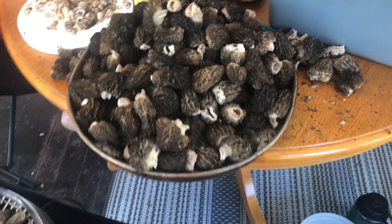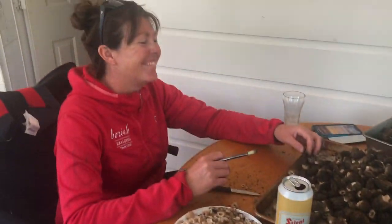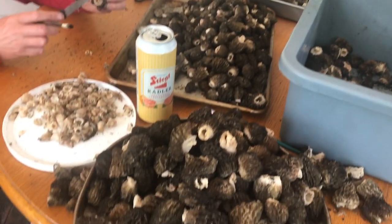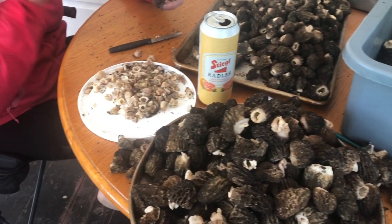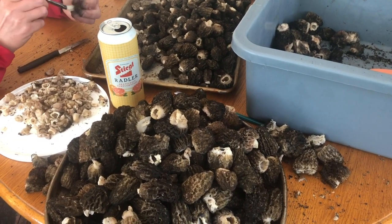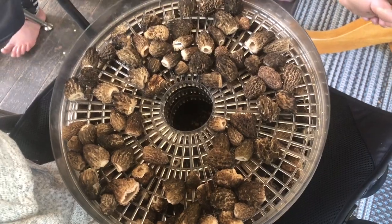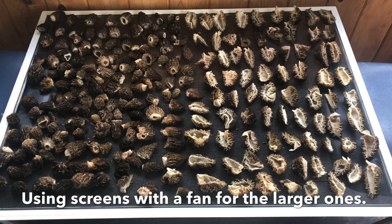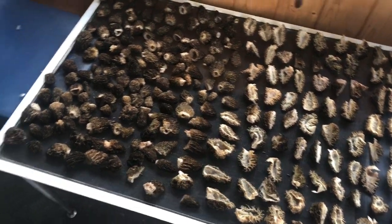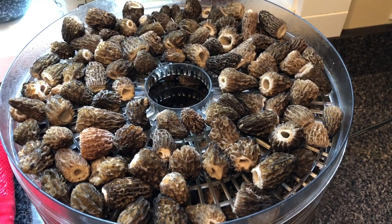We have got our morel processing station set up. We've divided them into different sizes, and then we're just cutting off the stems and using little paintbrushes to remove the excess dirt. And then we've got the little ones on a dehydrator rack so that they can dry in the dehydrator. Here is the final product. The big ones we sliced in half so that they would dry better. Brush them off, trim the stems, tap the dirt off them.